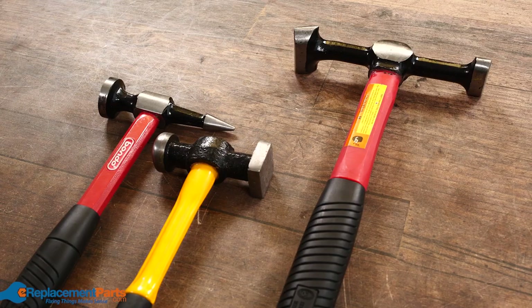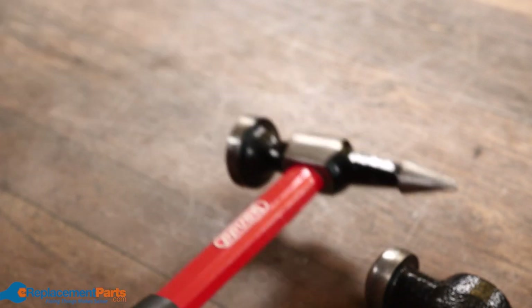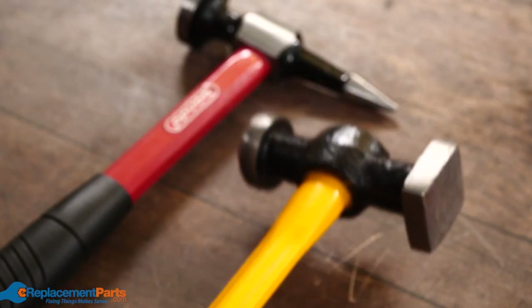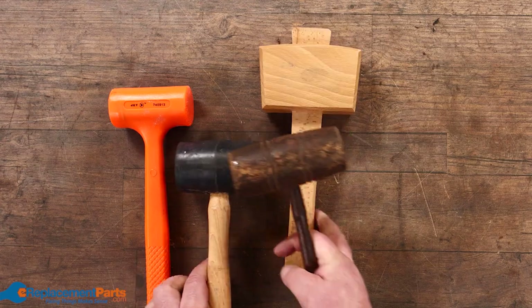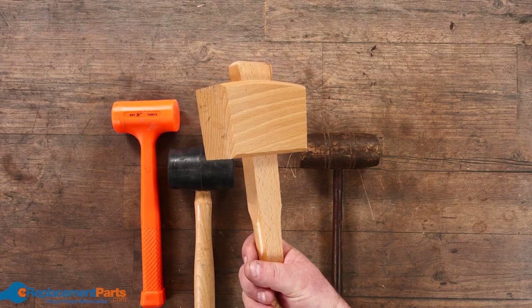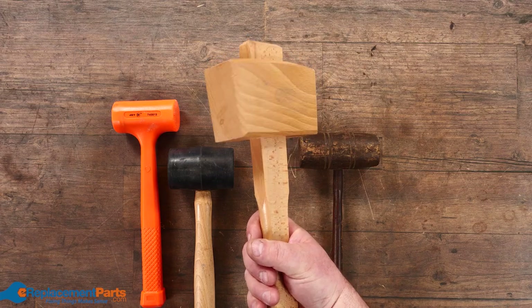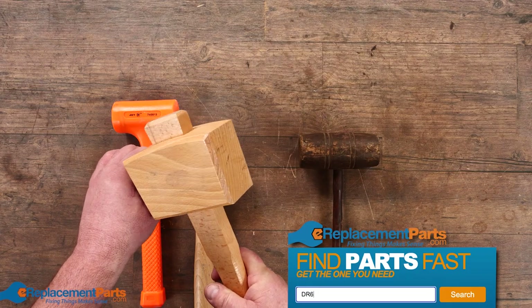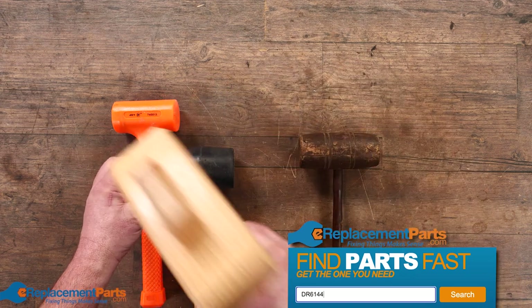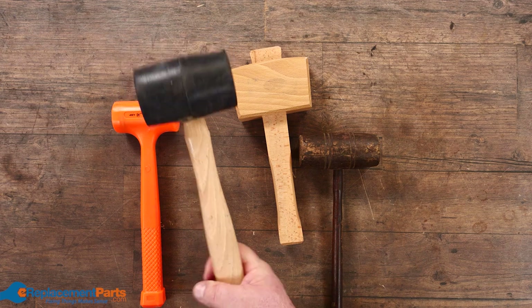Then we have bodywork or metalworking hammers where you have various different shapes for contouring the metal as you're doing your pounding. Another grouping is different styles of mallets — this is often called a chisel mallet or a jointer's mallet, commonly used in woodworking for hitting your chisel, and of course curved so that as you swing you hit it straight on.